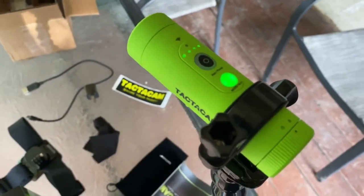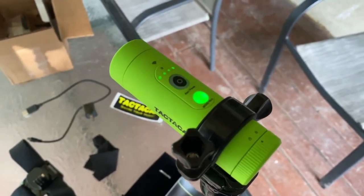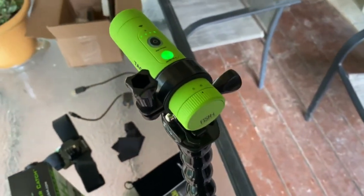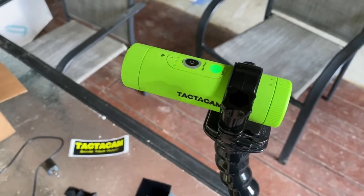So anyway, so far I've been really impressed with it. It's full HD. I haven't caught a lot of fish with it because it's been raining every day and the water is really high right now. But check it out — I think it's hard to beat.